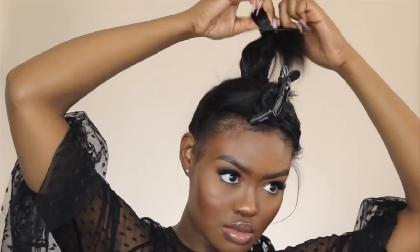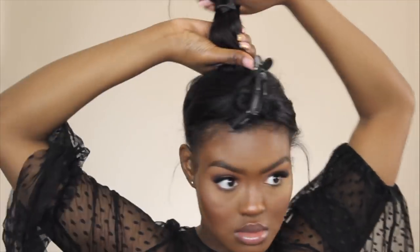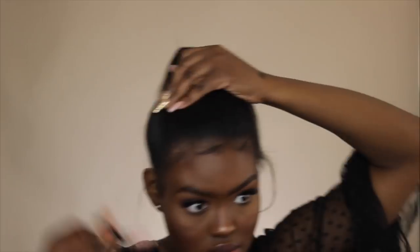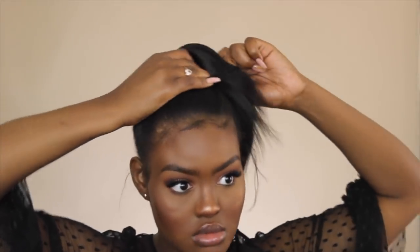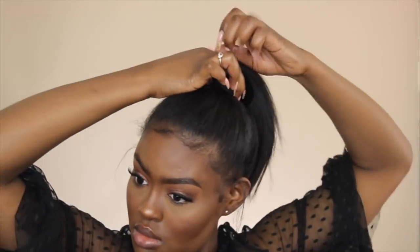Now that my ponytail is made, I'm going to take down the back section first and brush it up with my Denman brush. Then I'll take down the front section and brush it up into the high ponytail as well. I'm going to grab my hair tie and secure the ponytail. Then I'm going to fluff my ponytail out a little bit, lay my edges, and that is it for this messy ponytail.